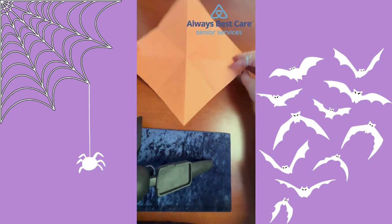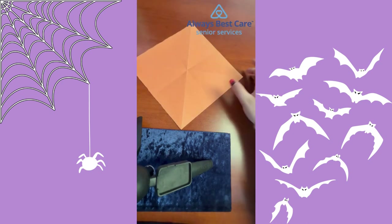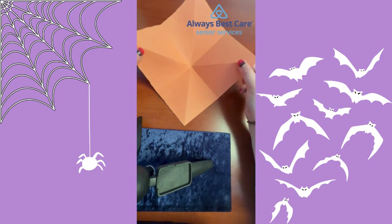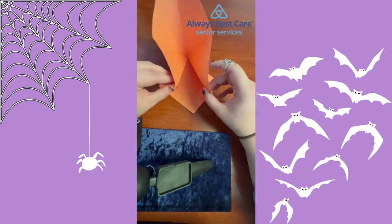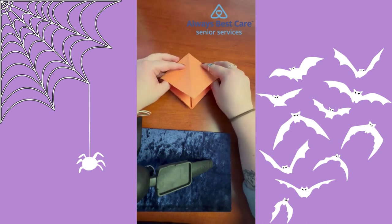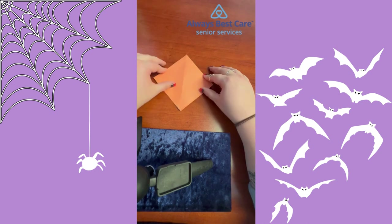From there, flip it upside down. Give it a nice little tap in the middle and take the two corners on either side. Bring them up and into the middle, and this is going to fold down so you should have once again a little diamond shape.